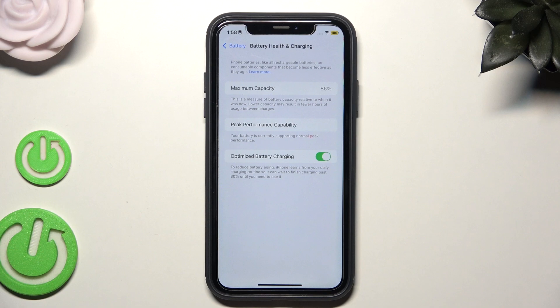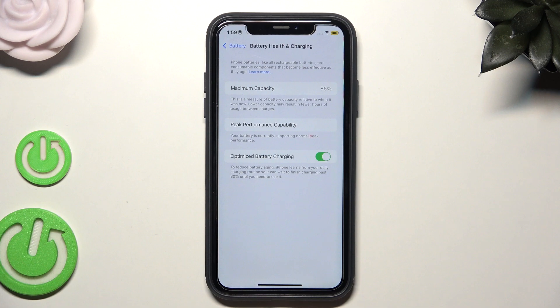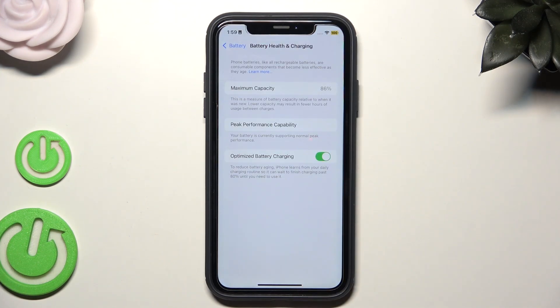Also, we can click on Battery Health and Charging. In here, we have the maximum capacity of our battery. This is a measure of battery capacity relative to when it was new. Lower capacity may result in fewer hours of usage between charges. In my case, the maximum capacity is at 86% because this iPhone isn't that new. If you want to improve that capacity, you can't do it on your own — you need to change your battery at an authorized center.